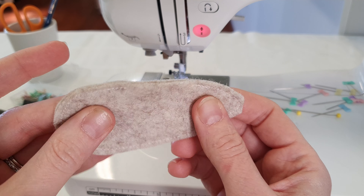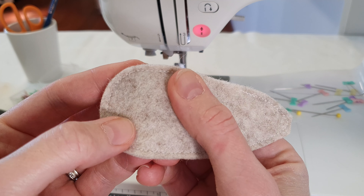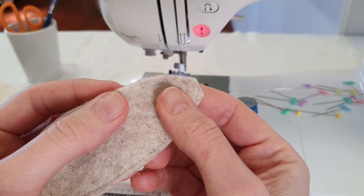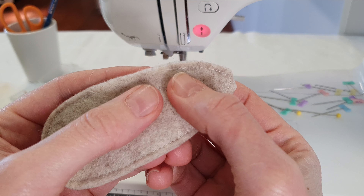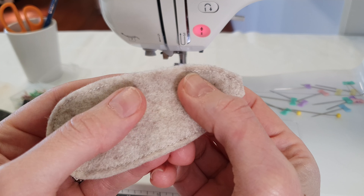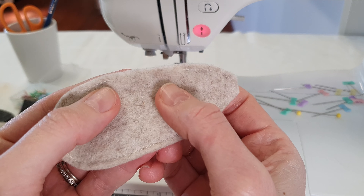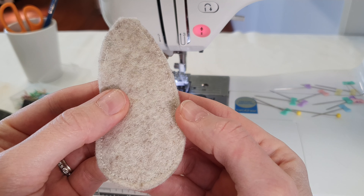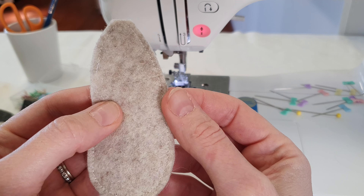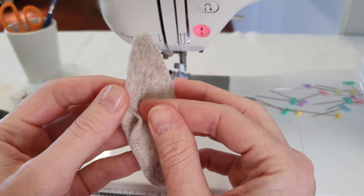I also want to show you I've used a very, very small stitch as well, just using cotton thread. And that is going to make a huge difference. Backstitching here and here as well, because this is going to be where I turn it out the right way. One of the main reasons it's important to use cotton thread and wool felt when making soft toys is because it makes a huge difference.